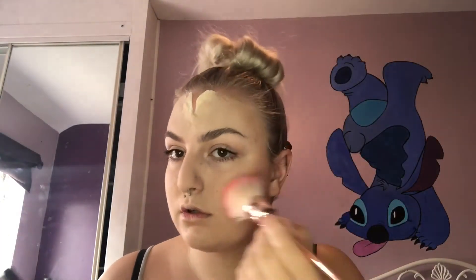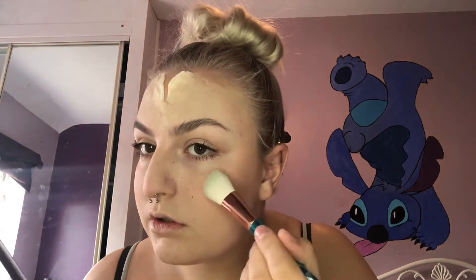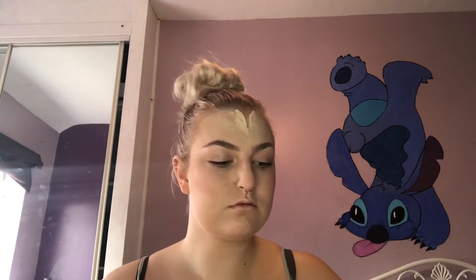With the Revolution Blush Dream Palette, I'm just going to take one of the lightest pinks and apply that to my cheekbones. I'm then going to take a mixture of all the highlighters and add that to the peak of my cheek. I'm now going to apply my lash glue to my lashes and leave it to become tacky. While I'm waiting, I'm going to mix my red and black Snazaroo paint and fill in my cut.